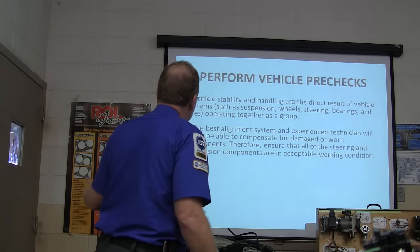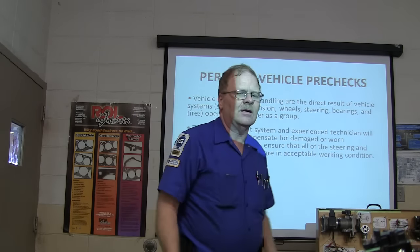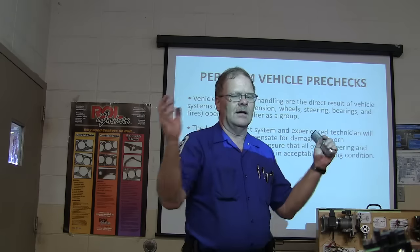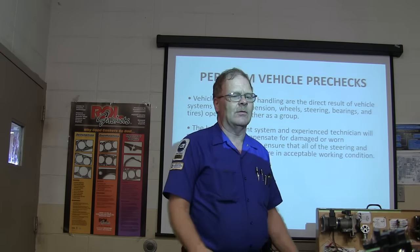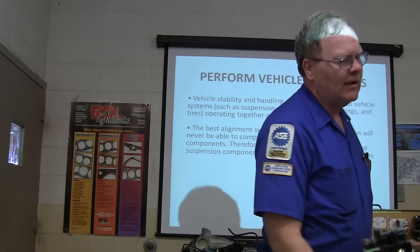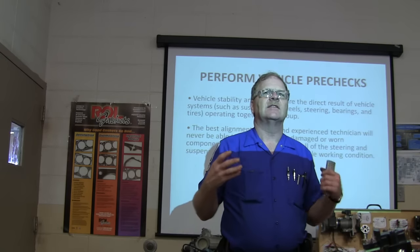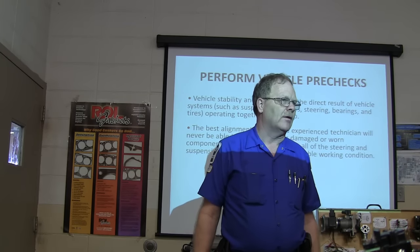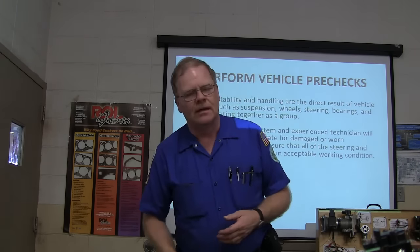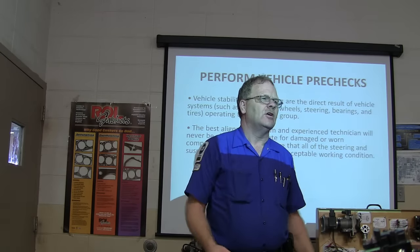Your best alignment system, no matter how good you are, can't compensate for worn-out parts. If you just pull the car up there and do the alignment without looking at worn parts, you may still have trouble with how it drives. Anyone who hasn't pulled the car up on the lift and set the machine up needs to be working on it — practicing, getting familiar with it, getting acclimated. Just doing one alignment and walking away doesn't work. You need to do several.